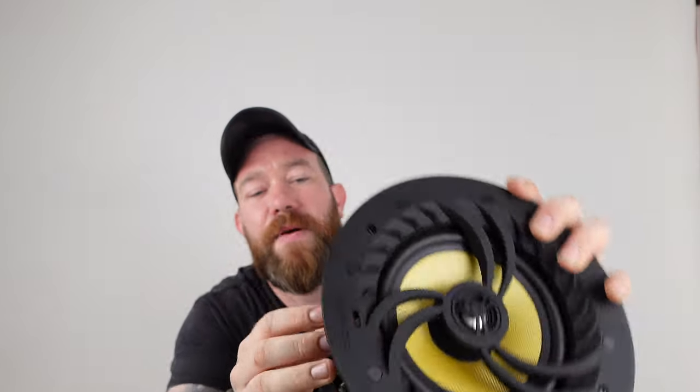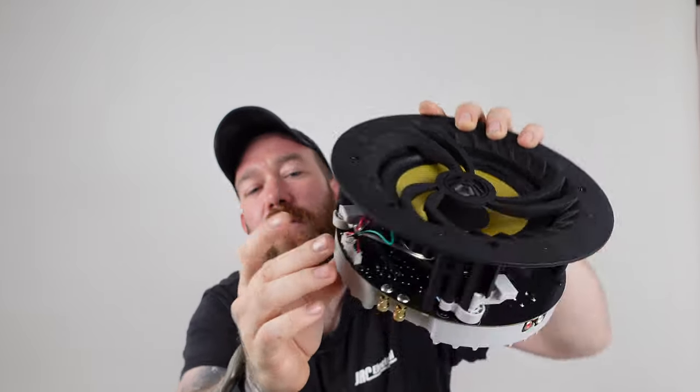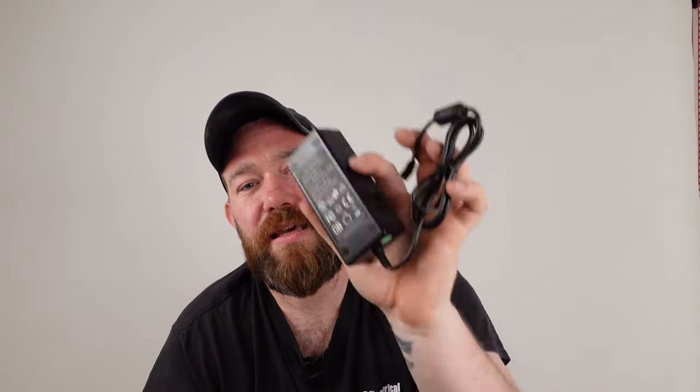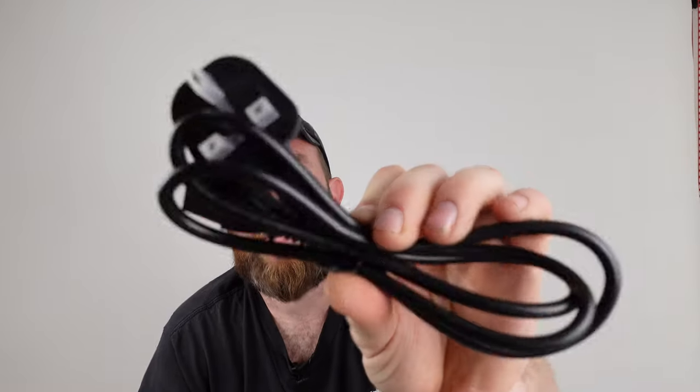There are little screws connected to wing toggles — once it's up in the ceiling, loosen the screw and tighten it up, which brings the little legs down onto the plasterboard and holds it nicely. The speaker output is 60 watts and the power supply needed is 24 volts at 2.5 amps. The cutout required is 210mm and it requires a ceiling depth of 97mm.